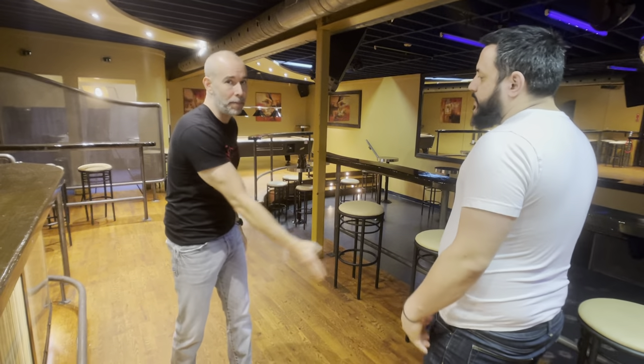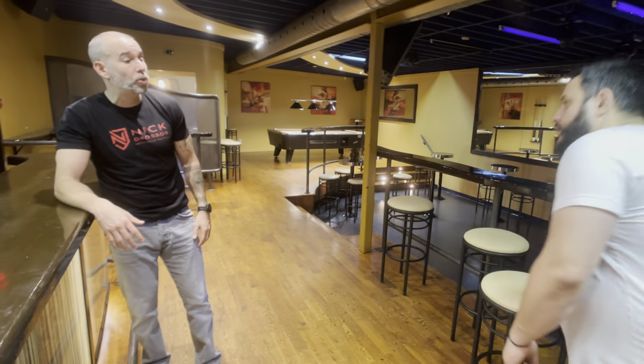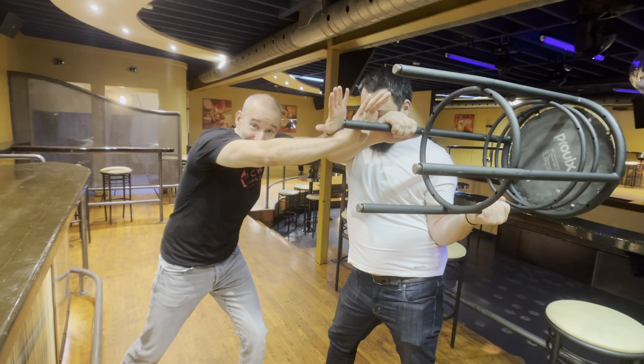My instinct would be to come in. Now obviously in much of my system, what I teach is counterintuitive — moving in yet it's safer. Our instinct is to move back, but what we want to do is move in. You want to crash into your attacker. If I saw him pick up the bar stool and I see him about to start swinging it, I'm going to step in again.